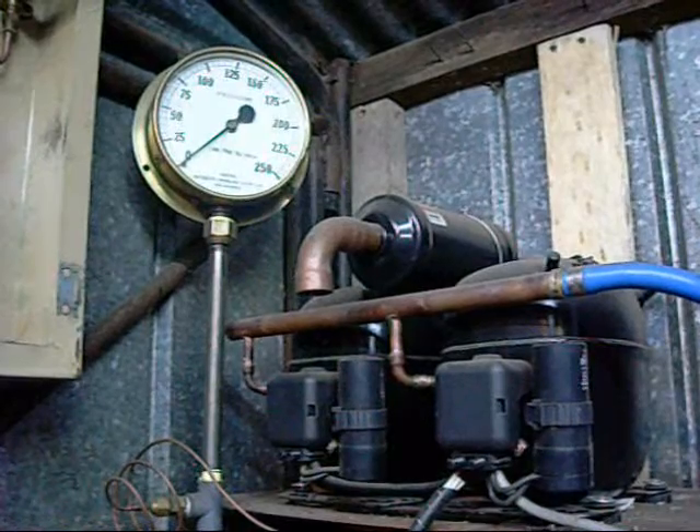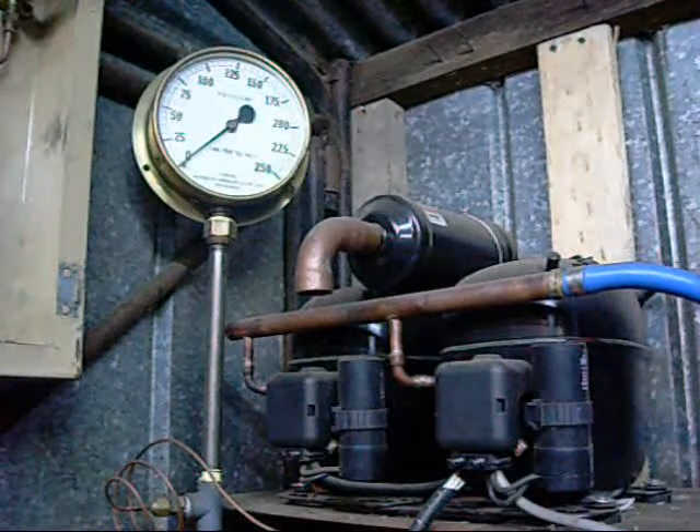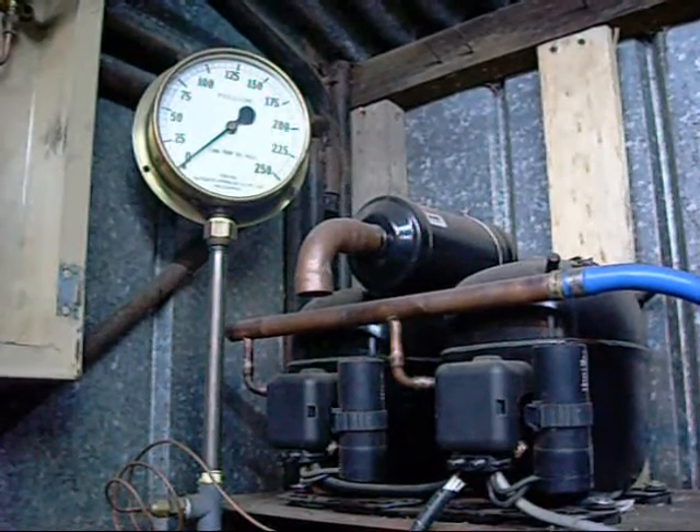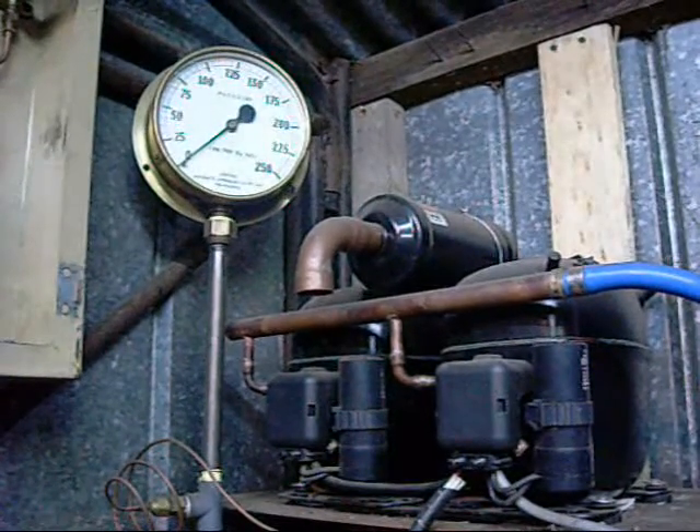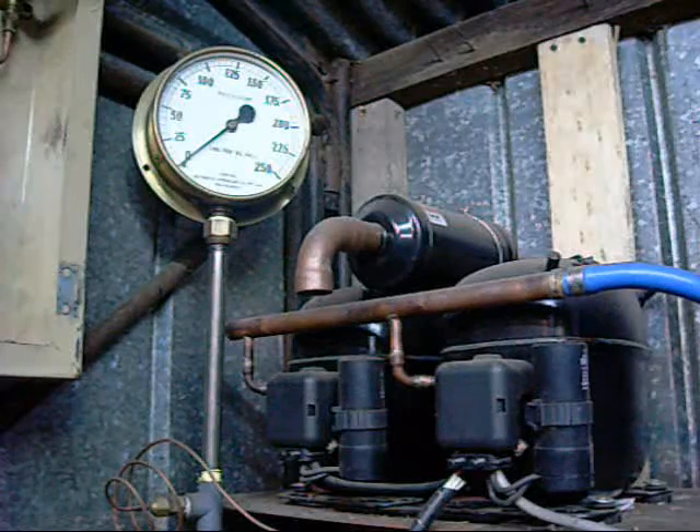I don't have a digital stopwatch or anything, so I'm going to use the digital camera as my stopwatch for this compressor charging test. Charging started.